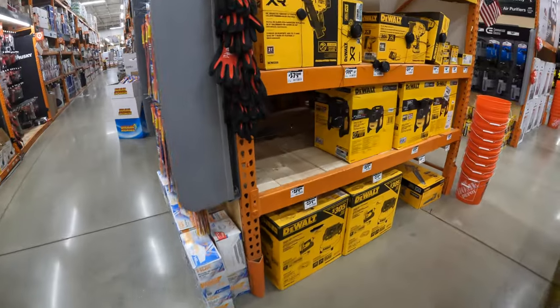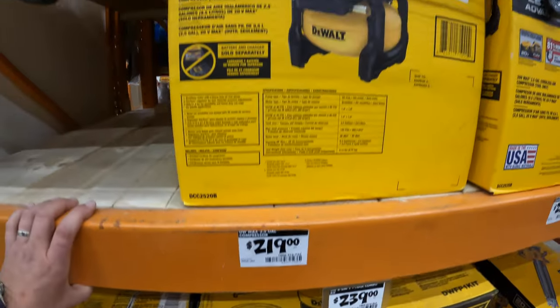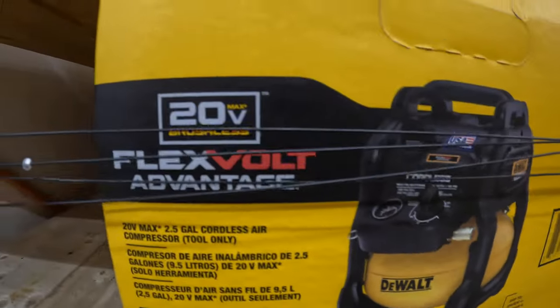They do have the DeWalt Flexvolt Advantage air compressor for $219. That is the 20-volt model.